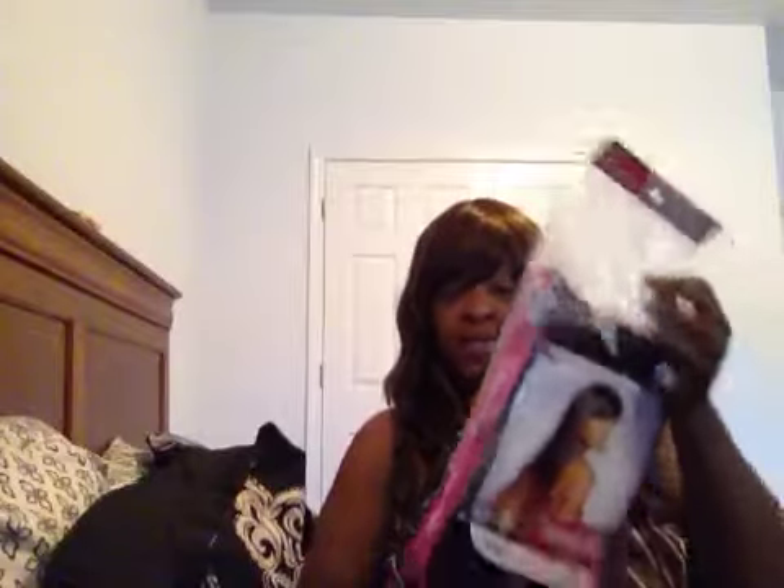I have another wig right here that she bought me as well, and I'd like to do a review on this one. She bought it with her own money and brought it to her mother. The name of this is Instant Fashion wig by Sensational — 'Style in 60 Seconds.' The style name is Kim, number two. It's synthetic mixed with human hair, and you can use a hot iron on it up to 350 degrees — no melting. It's a plain black, number two.